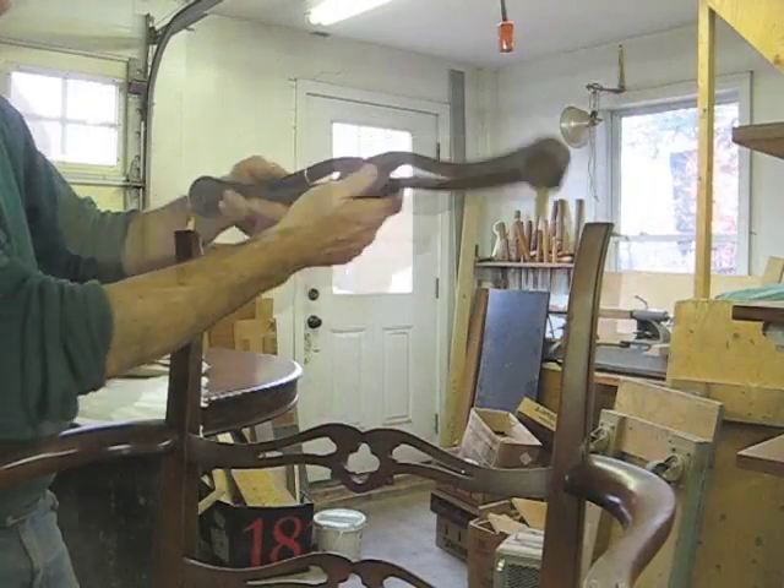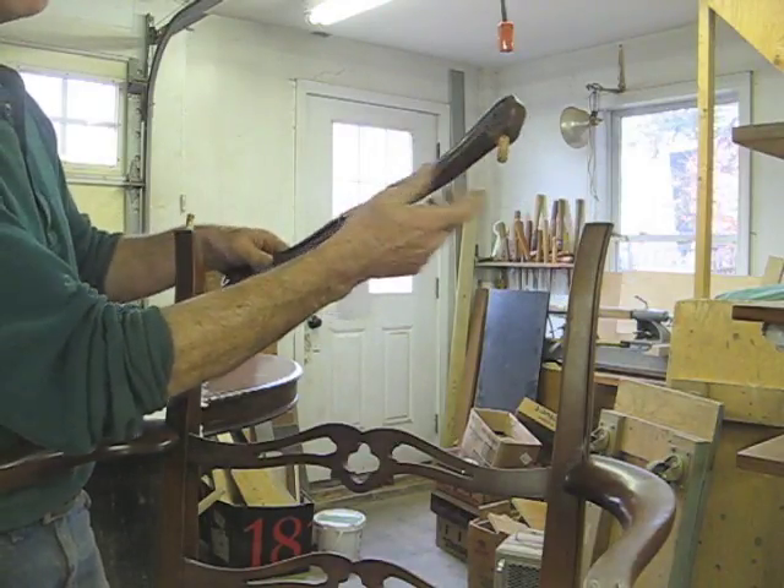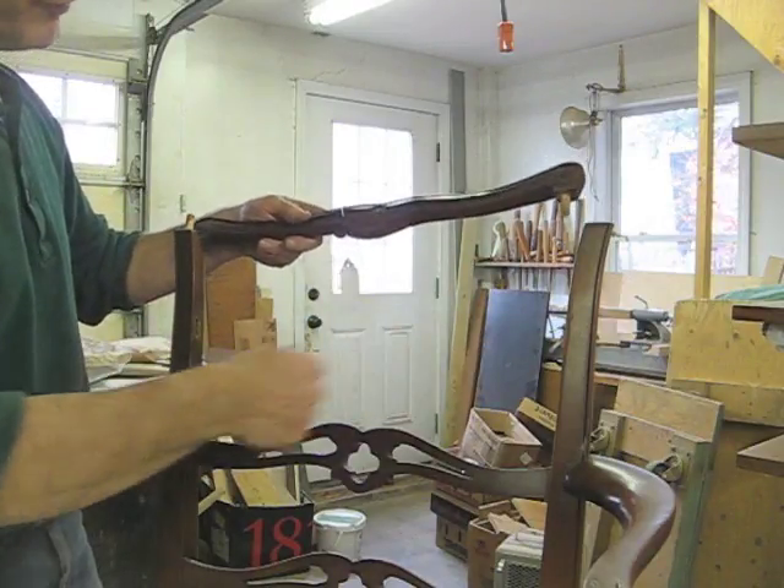So I've got it off — absolutely minimal damage. After I glue it up it'll need a little bit of touch-up work, but not bad at all. And now I can proceed with my repair.